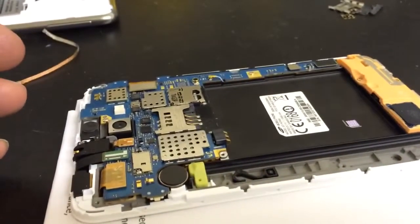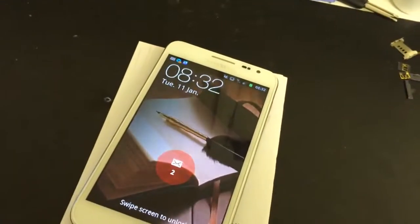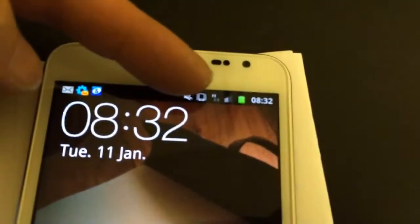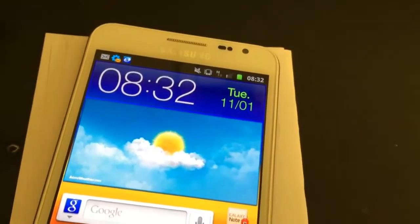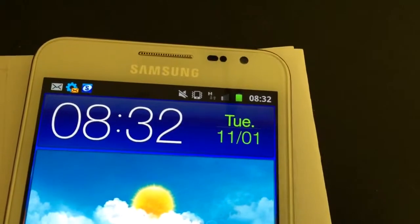So we're going to reassemble the device now and test it. Here we are — got the Galaxy pretty much back together and switched on, as you can see. We've put a SIM card in and it's got a signal. The SIM card we've put in is from the 3 network in the UK. Working absolutely fine — you can read the SIM card, it's got a signal, and it's all ready to go.